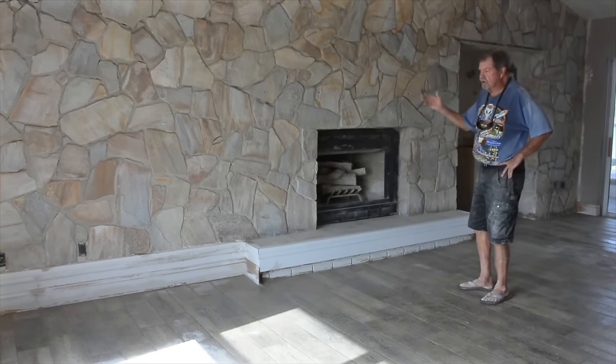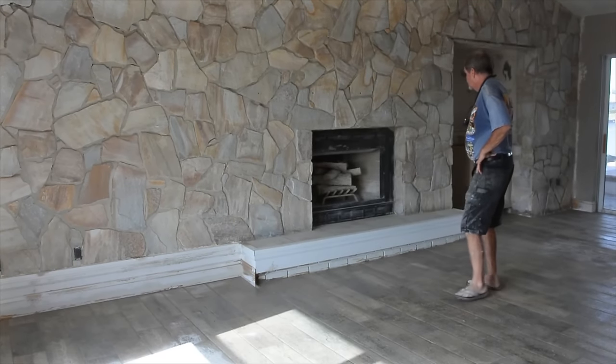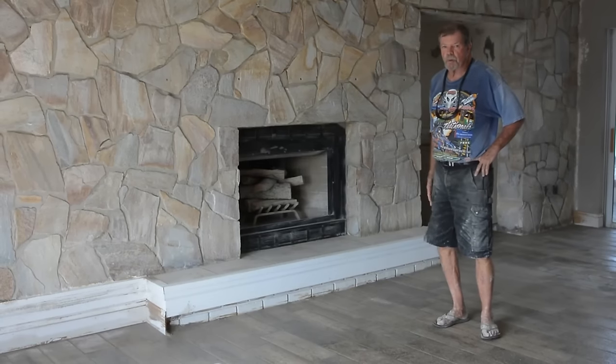We had about three hours of cleanup today, but the owner is very happy with the end result. The finished product looks beautiful. So there you have it.